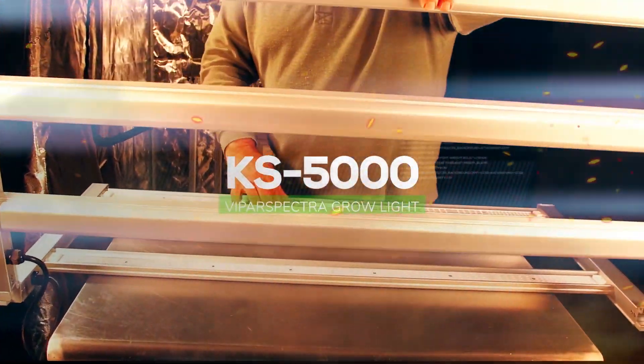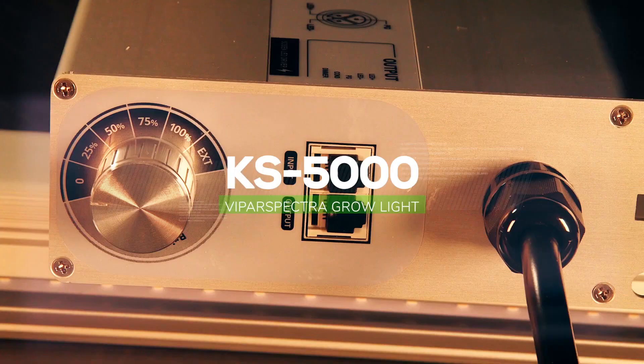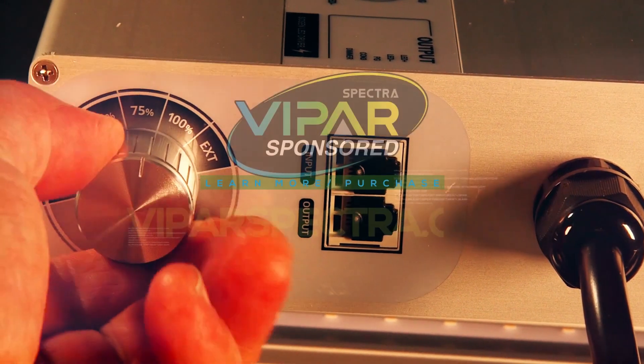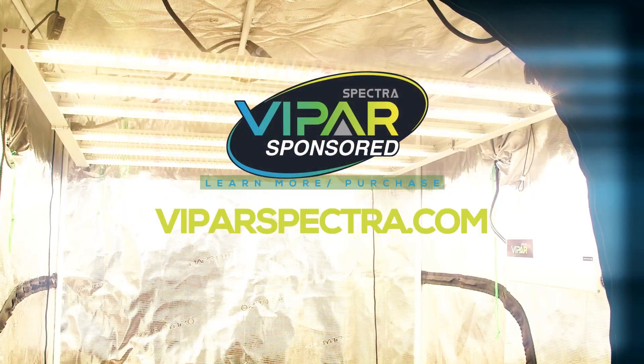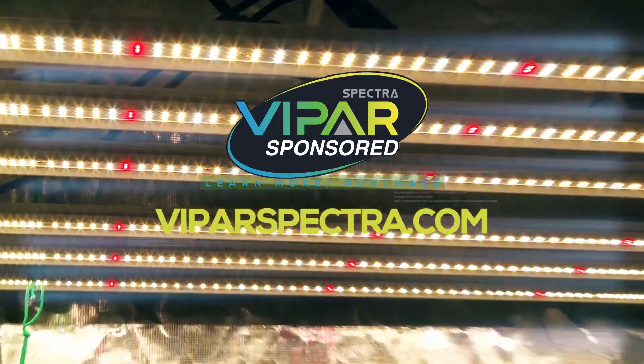Hey, it's Matt at RuffHouse Studios and welcome to the product spotlight — the KS5000 LED grow light from Viper Spectra. This video is sponsored by Viper Spectra. If you'd like to learn more about their LED grow lights, you can find them at ViperSpectra.com.